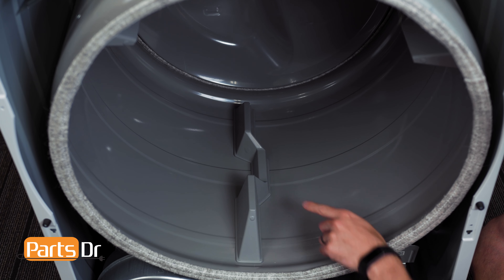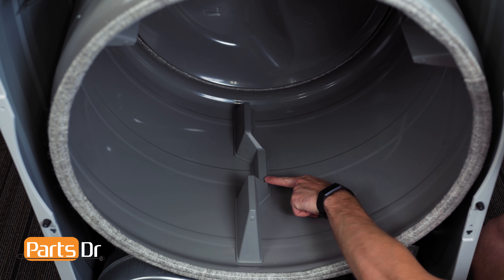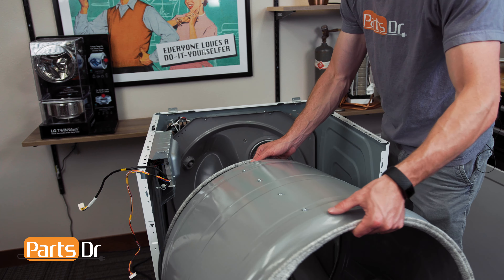Before pulling the drum, make note of what way the baffles are facing. With a baffle positioned at the bottom, the notch side faces right. You will need to position the drum the same direction when installing. Now, lift the drum off the rear rollers and remove from the dryer.